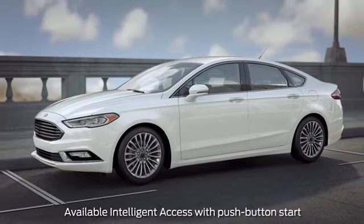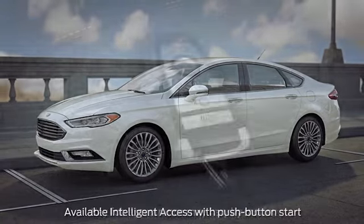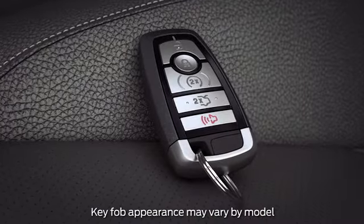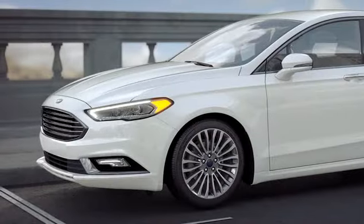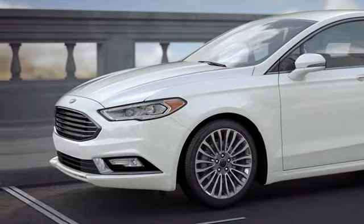Did you know that you can unlock your car and start it without using a key? In fact, with your key fob in your pocket or purse, you can unlock the doors, start the ignition, and lock all of your doors. Let me explain.